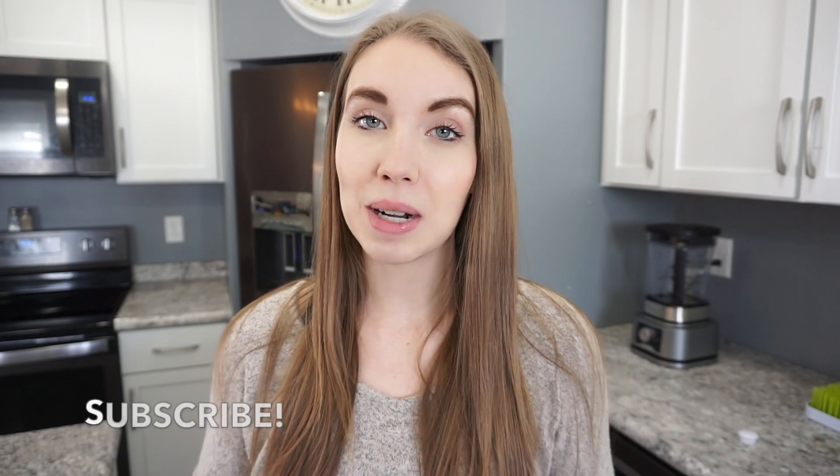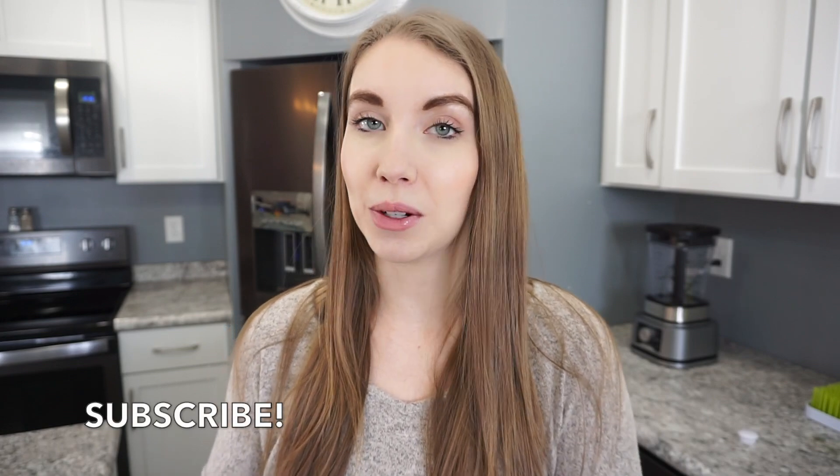If this is your first time stopping by my channel, welcome! My name is Caitlin. I share a lot of really quick and easy recipes, lots of crock pot dinners, meal prep, and other motherhood related content. So if that is something that you're interested in, make sure you're subscribed. Let's go ahead and get into all of these crock pot dinner ideas.